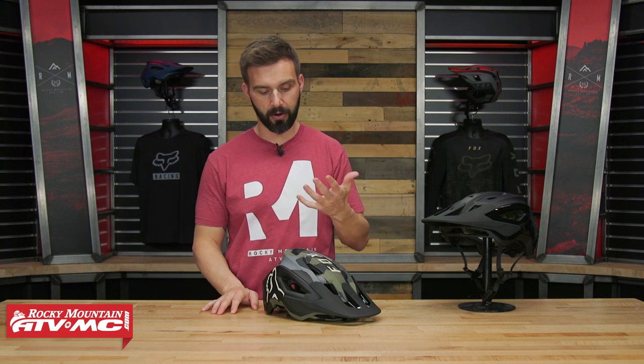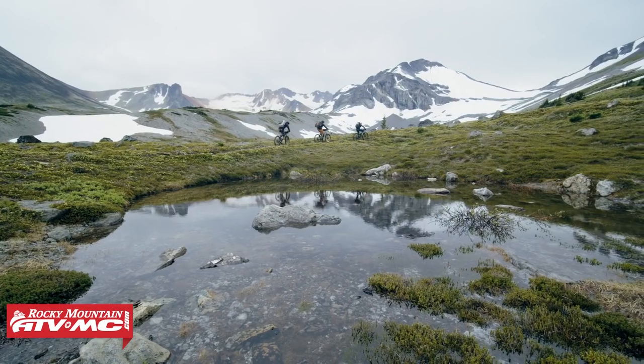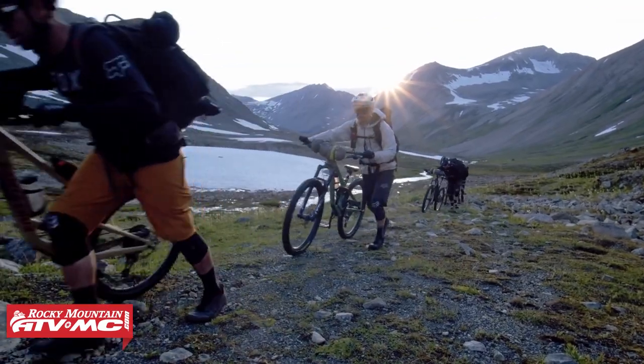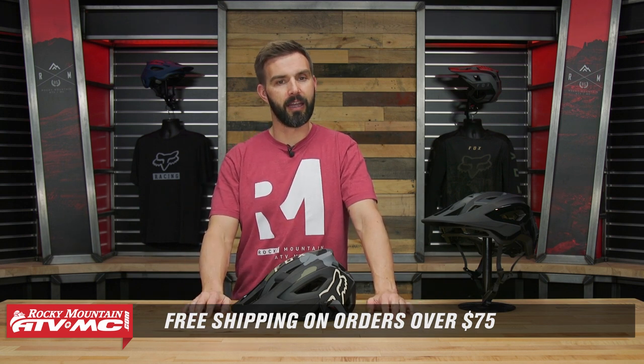What I also like about the Speedframe Pro is that the MIPS liner is a kind of translucent black, so it just looks good inside the helmet as well. Overall, the Speedframe Pro with MIPS from FOX is their premium open-face helmet — it's got all the bells and whistles, looks really good, and they have a lot of cool colorways to choose from. If you have questions or comments, leave those in the comments section below. To grab yours, click the link in the description or head to rockymountainatvmc.com. We ship free over $75, and if you like this video and want to see other great product spotlights, hit that subscribe button, stay up to date, and we'll see you on the trails.